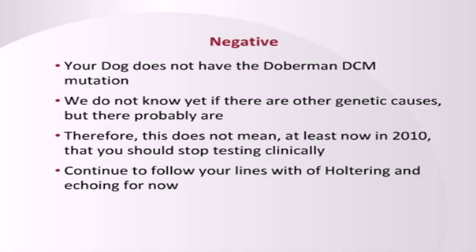If your dog is negative, because there is going to be at least one other mutation out there, you need to continually test — still test with an echo and a Holter. Some people would then right away say, why bother genetic testing anyway? I still need to do the clinical testing. The reason is, if your dog is negative, that means it could still get cardiomyopathy. Not so likely because I believe this is an important mutation, but it's still possible. So you should still screen.